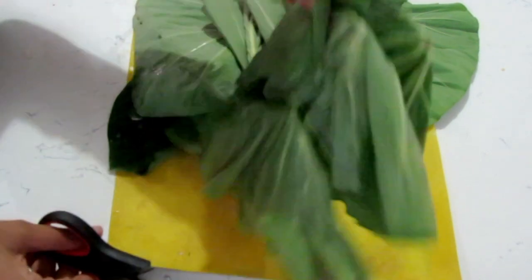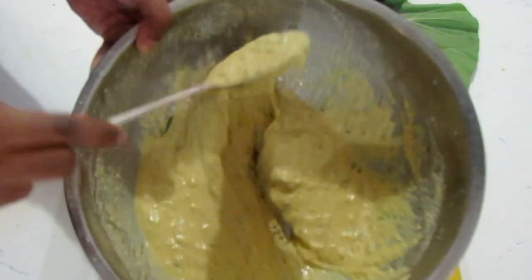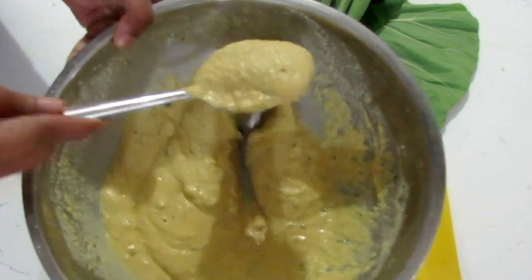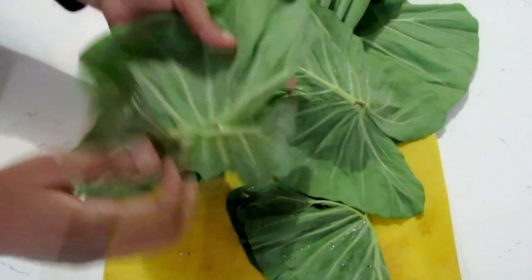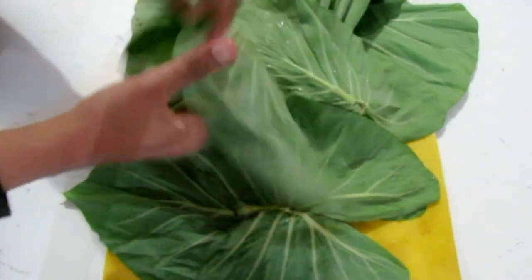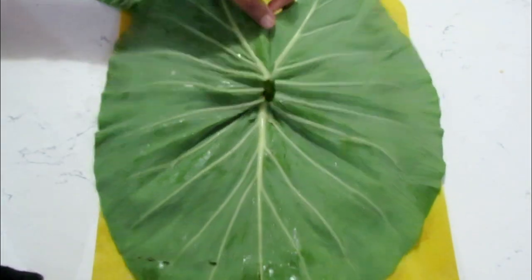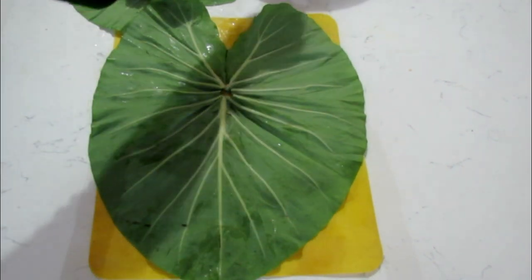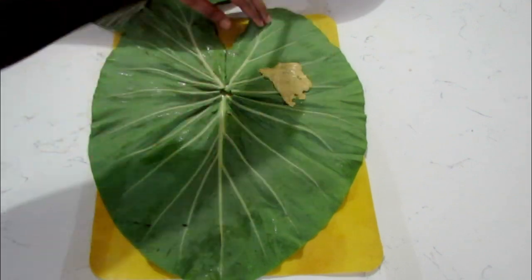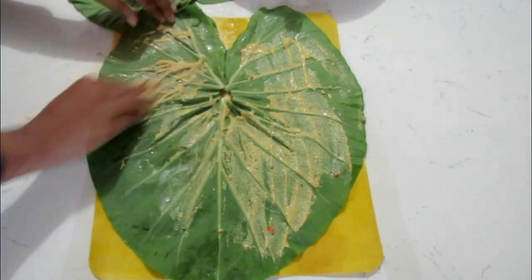Just snipping them off because we don't want to use that hard piece. Now for the paste, the consistency shouldn't be too thick — you're just going to rub it on the leaves. What you're going to do is stack your leaves. This is a ginormous leaf, I cannot believe the size — look at this! I'm going to just take some paste using your hands and rub it on, really pasting it on.